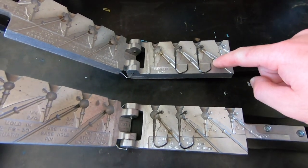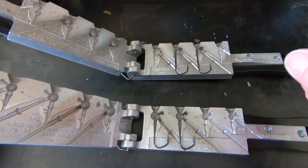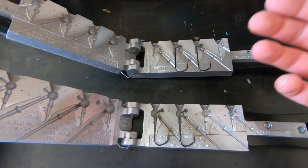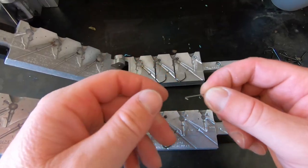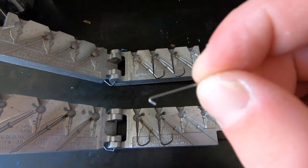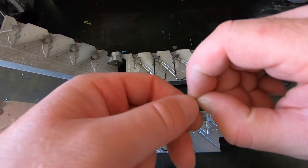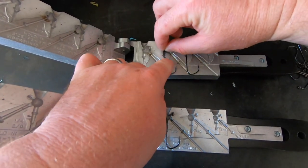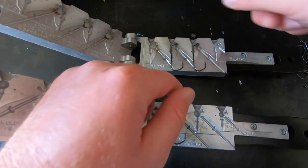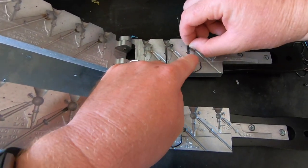With the hooks in the molds, the next thing we do is put our base hole pins in so that we have the hole in the jig once the lead is poured, allowing us to put our weed guard in. One thing I really like about the stand-up football jig mold is the keeper that you can put in there — it goes right inside the mold just like so.